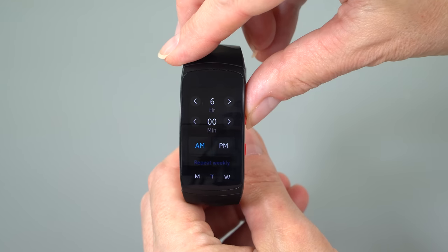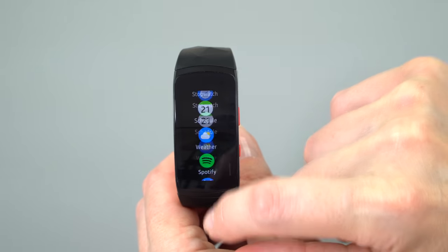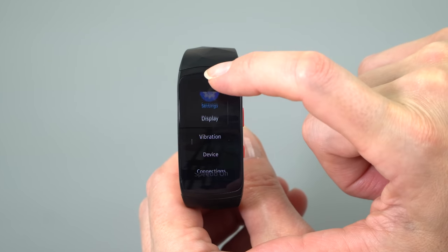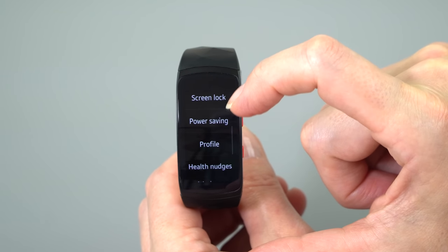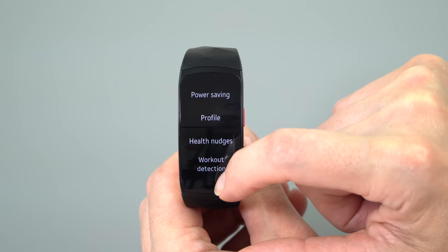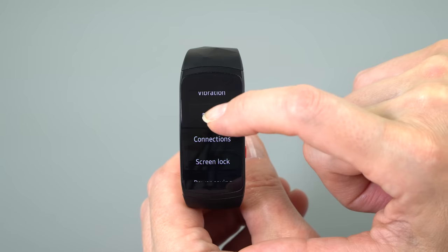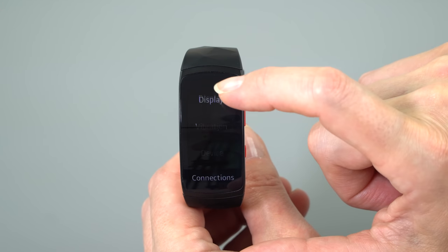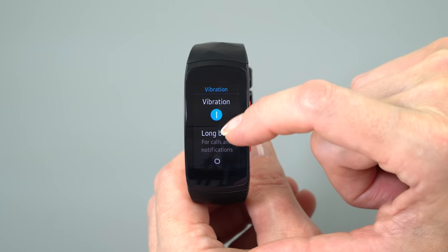It is compatible with not just Samsung Galaxy phones but with all Android phones — you download the Gear app — and also iOS. Here's the kicker: this just started shipping this month, September 2017, but the app still hasn't been approved on Apple's App Store. It should be by September 30th, Samsung says. So if you have an iPhone, I would wait until the end of September to pick one of these up.